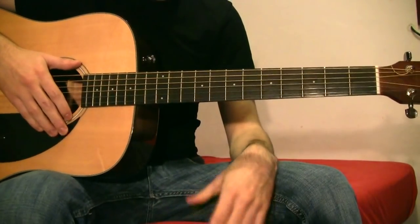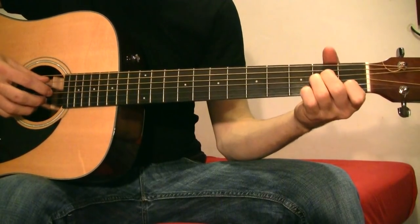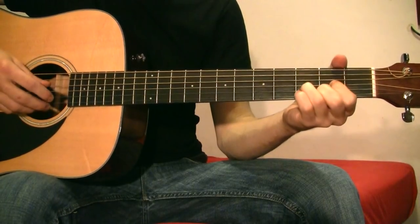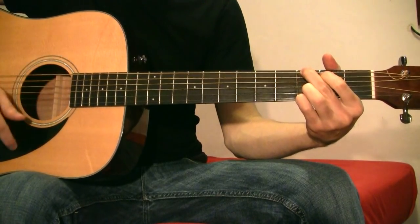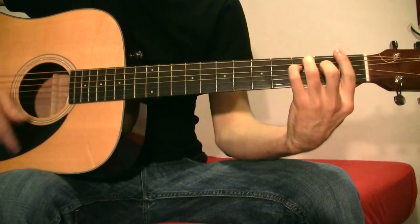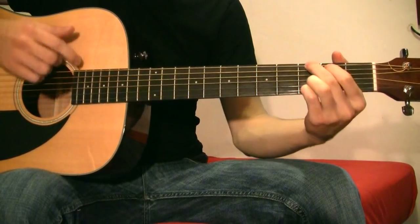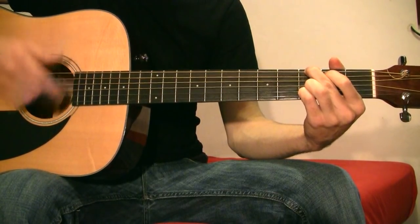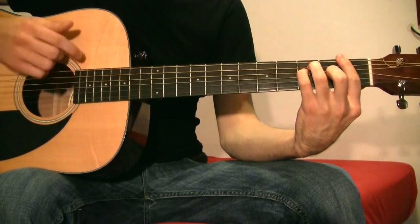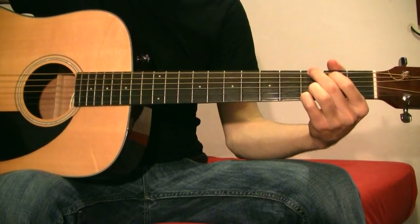Now let's play the bridge and go into the chorus. We were in the verse — and now we're in the chorus.